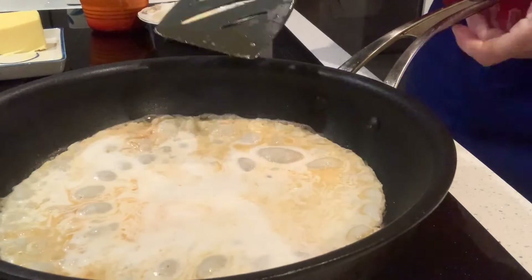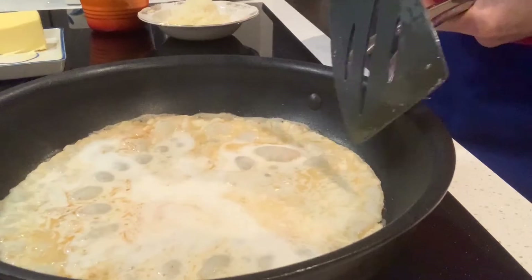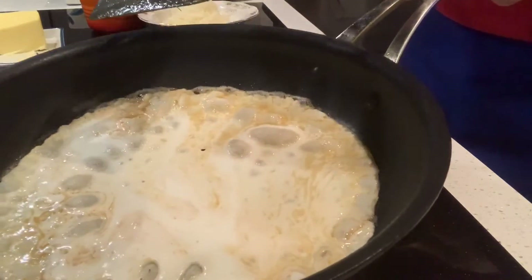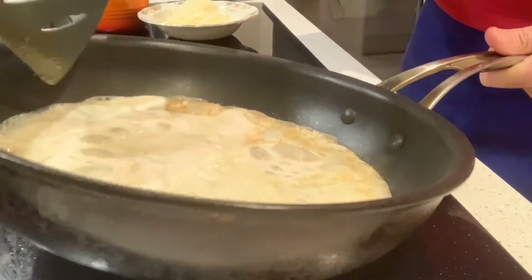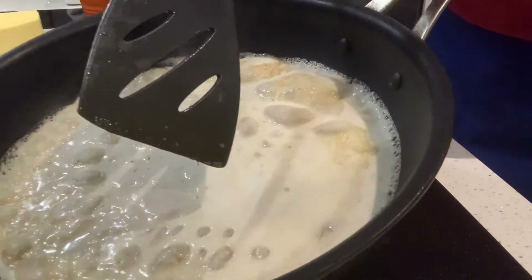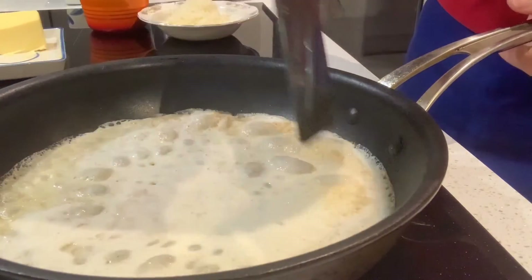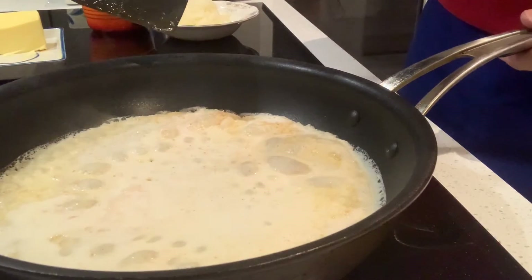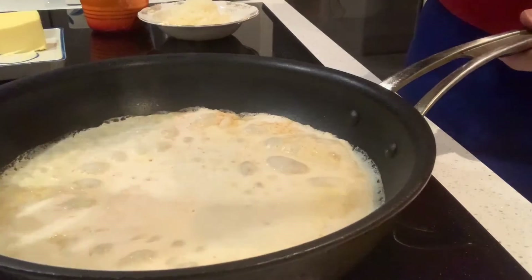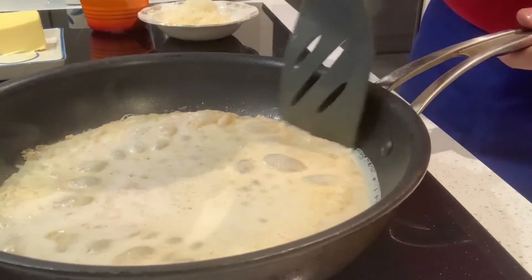You see what I mean about the first pancake — you get this mix of oil and butter around the edges. Keep moving it so you're filling in. It's cooking around the edges and you have liquid sitting on top — you want that to move around, otherwise you end up with a puddle in the middle and it's cooked on the outside, which is not what you want.